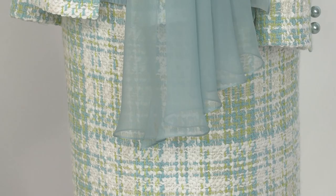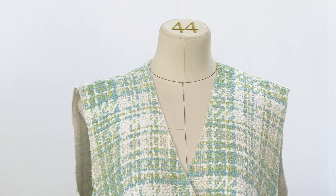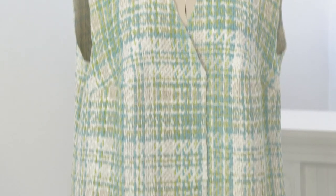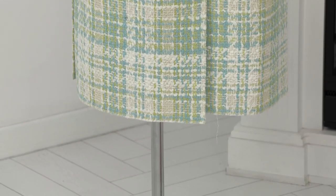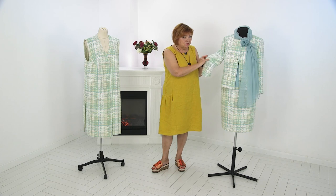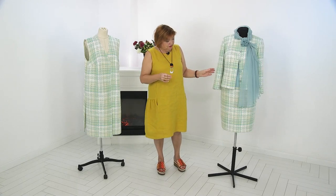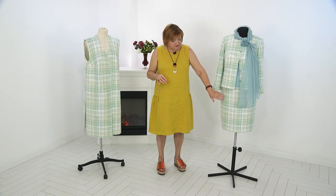The scarf can be combined with the blouse and with the jacket. Besides, we cut this waistcoat in addition to this set. It will be combined with the skirt and a green sweater of this khaki shade. I think this combination will be very interesting. I'm going to show you these items on the mannequin first and then in detail on the table.